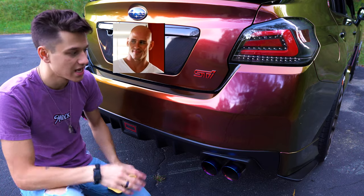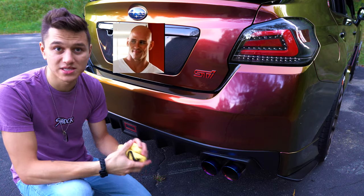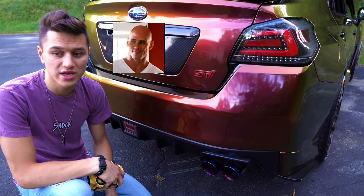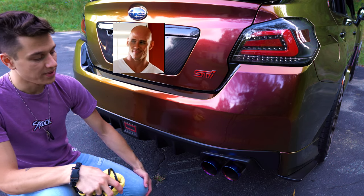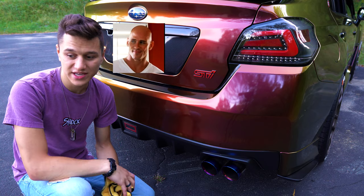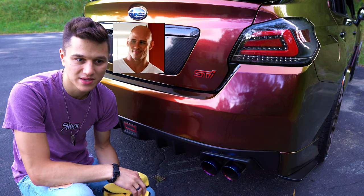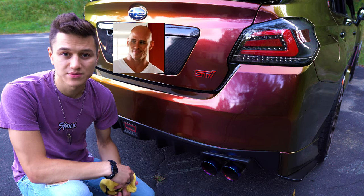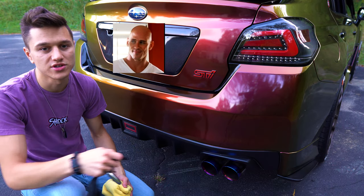Moving on from the taillights — obviously this is something most of you will do right away — upgrading your exhaust. I have the Remark catback; it's the resonated version. I'm not going to go any louder than this because at that point you're just going to be pissing people off, and it's already pretty loud. That's probably what I'll stay with — I don't really think it needs to be any louder.